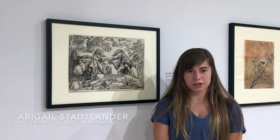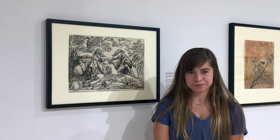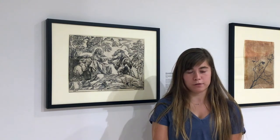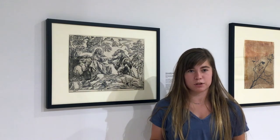Hi, I'm Abigail Stallender and I'm a junior art major here at Westmont College. I'll be talking about Christophel Jaeger's Temptation of Christ. This Temptation of Christ is a woodcut done from one of Rubens' particular paintings that was burned in a fire. Rubens had a lot of painters and woodcutters that worked with him as his students so that he could widely distribute his prints.